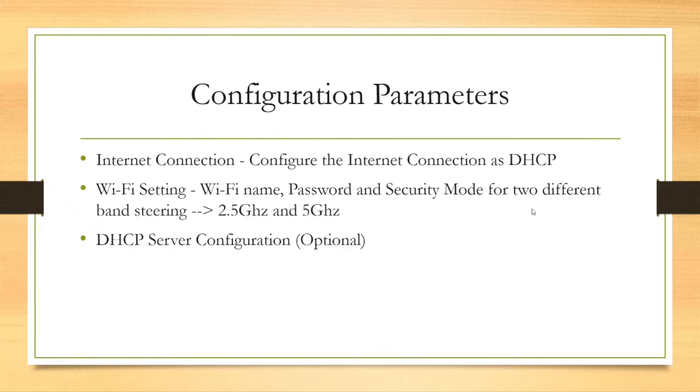Today, for configuring the Wi-Fi router as a wireless access point, these are the parameters we will be configuring. First, we will configure the internet connection, and we will set the internet connection type to DHCP. Let's start with the configuration.